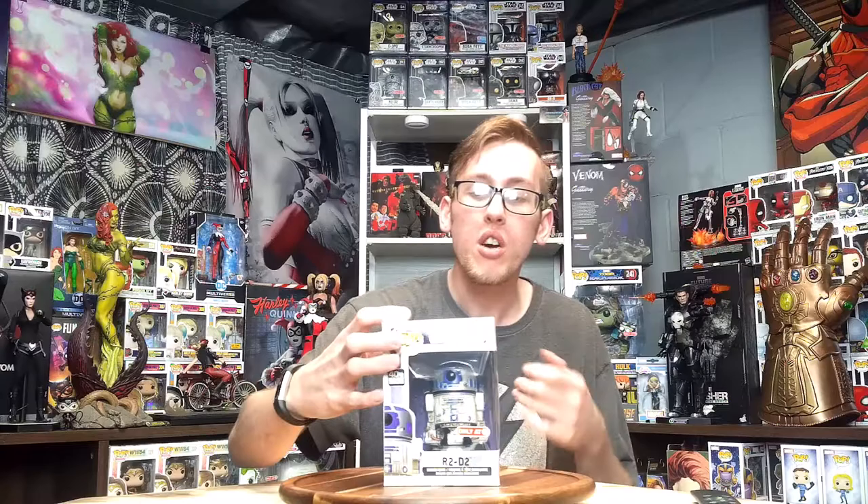First off is the Battle Damaged R2-D2 from the Empire Strikes Back. This one is really cool. I love R2-D2 — surprisingly, my favorite character from Star Wars. I know it's strange, but he's just really likable. And he solves the most problems. Honestly, I feel like this guy, even if he's not a real human being, he has to have Lady Luck on his side, because there's no way he'd be able to succeed without some luck.